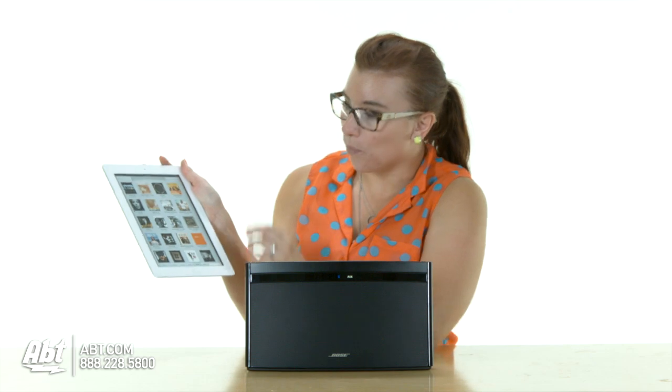So if we go on to our tablet here, we can go right into the music setting. You hit any one of these and it'll start immediately playing through this and onto any other system that you have within the house.